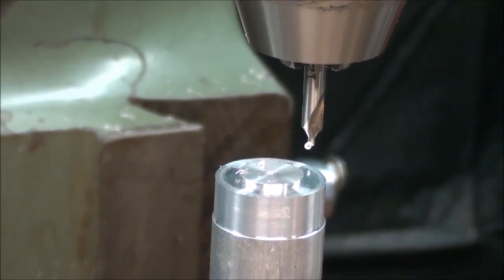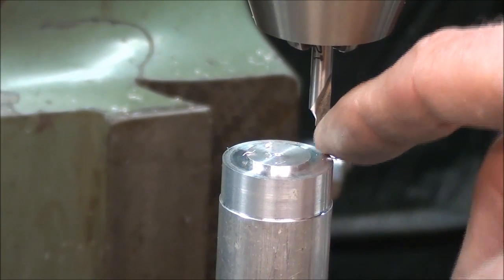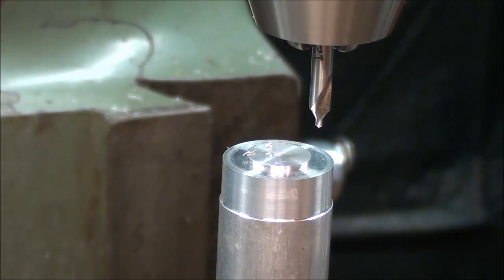It would be better to drill both with the combination center drill and then the final size without moving the rotary table, but that just requires so many tool changes that I object to it. So let's run through this real quick.